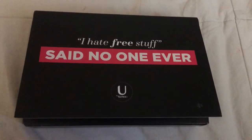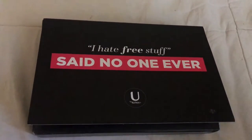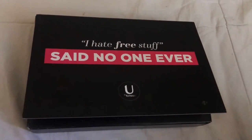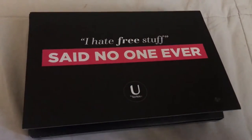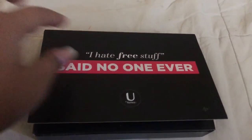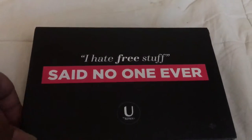Hey guys, I just wanted to film a quick unboxing video. This is the U by Kotex sample kit that they send you. If you guys are wondering how this was packaged, this is the outside of the package — it was just wrapped in some clear wrapping paper with your address on it.